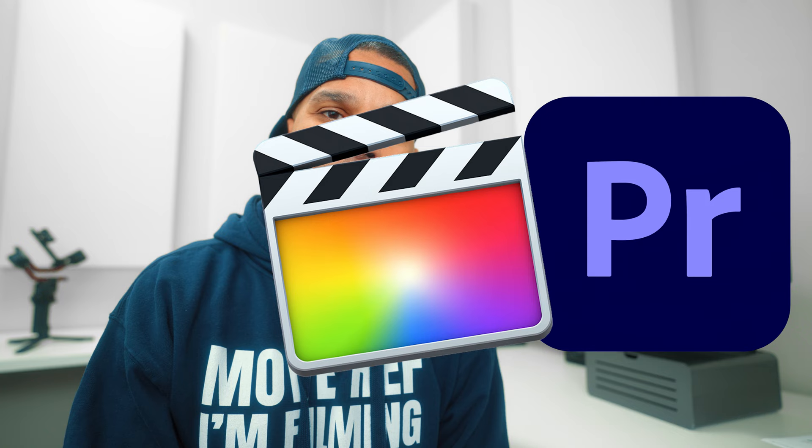I'll be using Premiere Pro today, but you can find the same tools — maybe with a different name — and achieve the same results with most other editing platforms out there. My first trick is to use a tool that in my opinion is the most underrated tool in video editing: guides. I use them to tweak and improve the accuracy of my transition effects and my tracking effects.